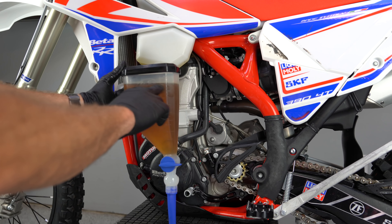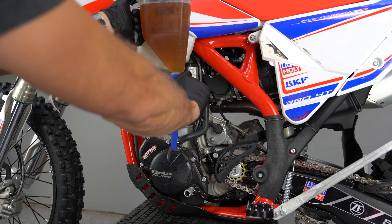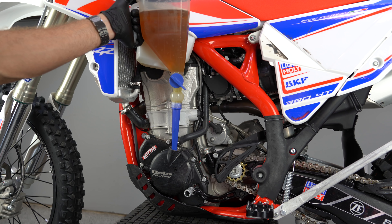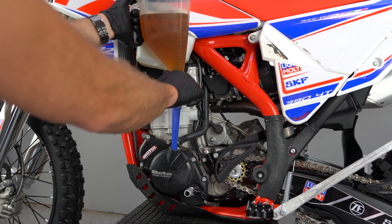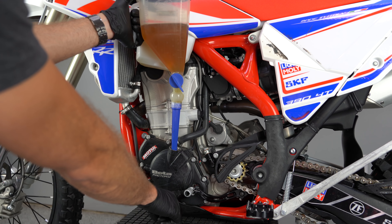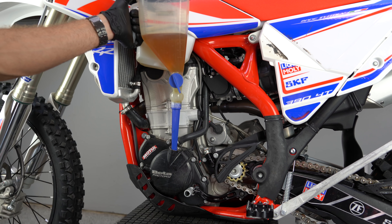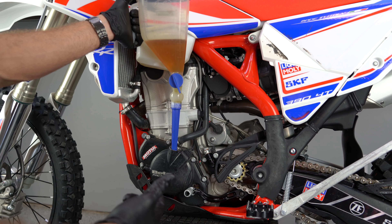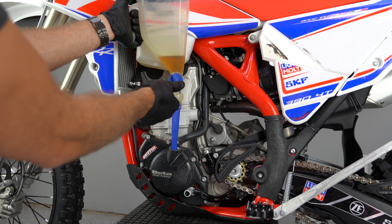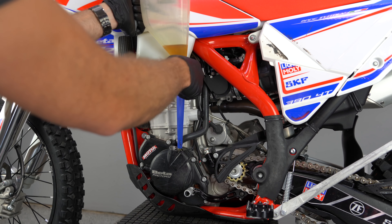All right. First things first — 750 CCs. I've got it measured out here in my Motion Pro funnel. I'll just slowly let this drain down into the motor. I love this funnel. I should have a link to it down in the description. It's such a cool way to measure out the exact amount of oil, and we'll be watching the oil come up in the sight glass — it should fill the sight glass all the way up. We're going to have to start the bike and run it for a few minutes to fill up the oil filter, but I'm going to stop just 50 CC short.